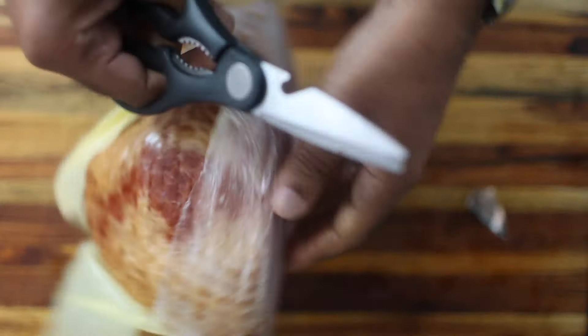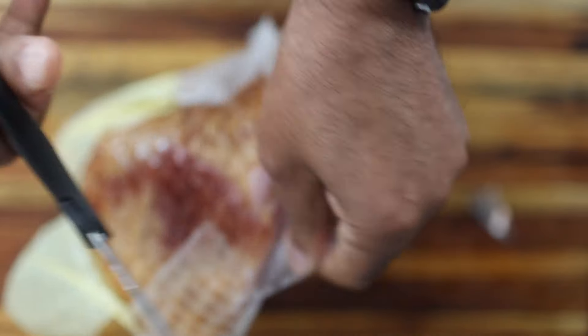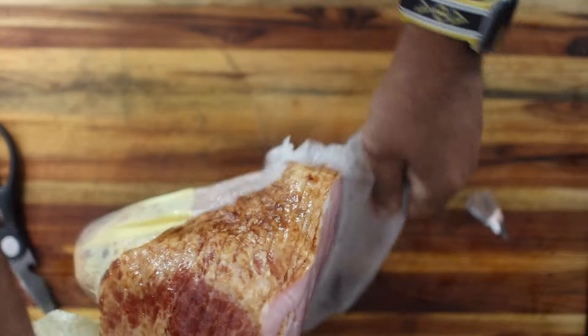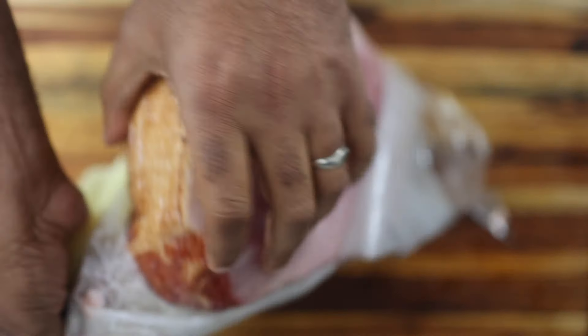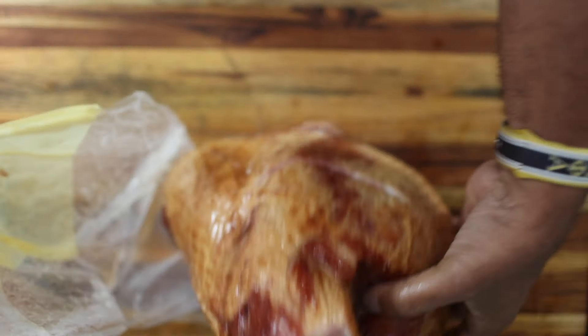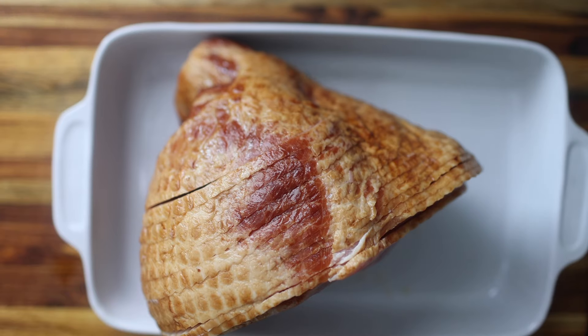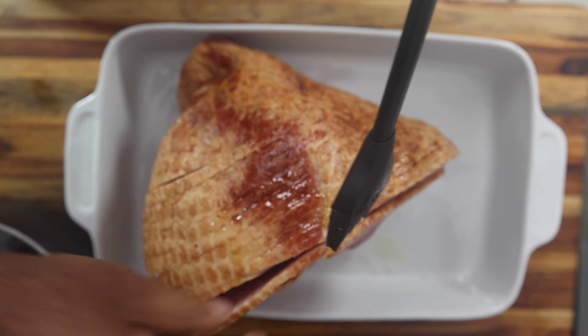I'm starting out with a store-bought pre-packaged hickory smoke spiral ham, so it's already been sliced for me — really just cutting out all the work. And all I'm going to do is just reheat it and then add my flavors to basically elevate something I bought from the store.